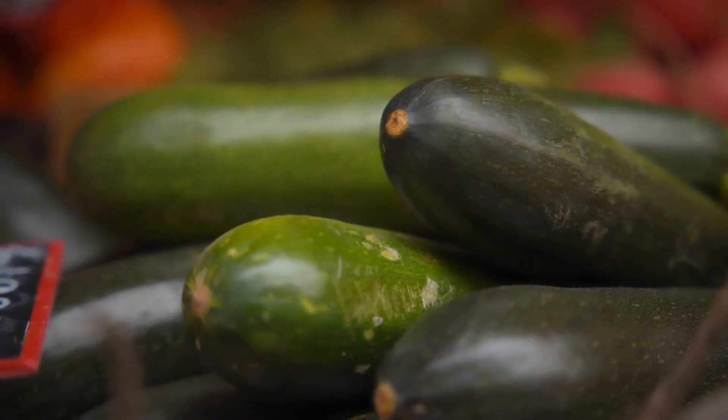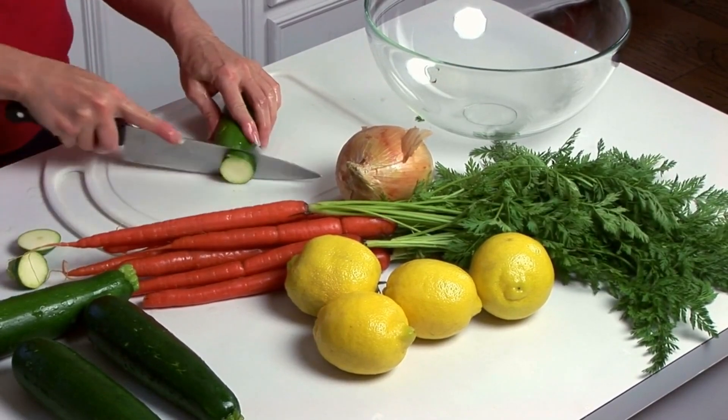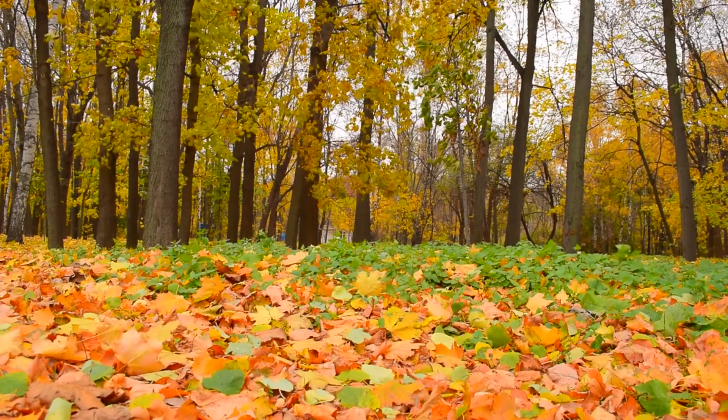Zucchini in the microwave: Place sliced or diced zucchini with 1-2 tablespoons water in a covered microwave-safe dish. Microwave on high for 3 minutes, stirring once, until just tender. Drain excess water and cook for 30 more seconds if needed. Season to taste.